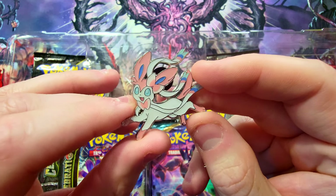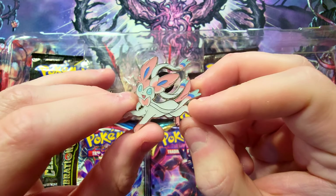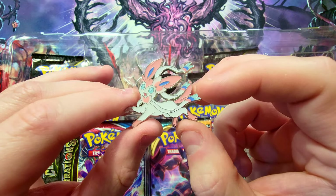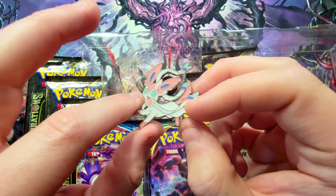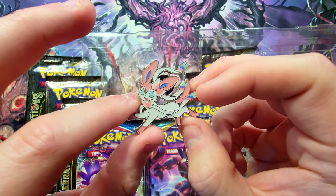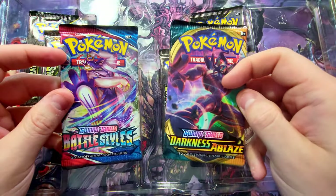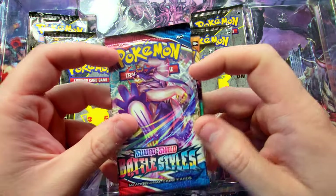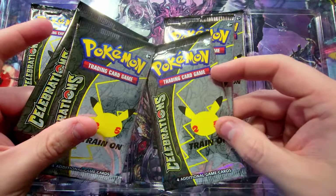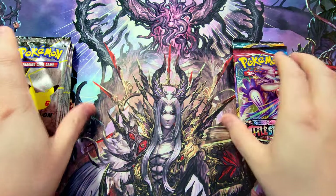That is awesome. I've been collecting the Pokemon pins for a while since back when I started the channel. I love the little mini pin collections they've had, so whenever these come out I try to snag them if they're a good deal. These were a little bit more expensive but I didn't mind because of the Celebrations incentives. Really cool pin nonetheless. Alright, we got two packs — Darkness Ablaze and Battle Styles — and then we got six packs of Celebrations.